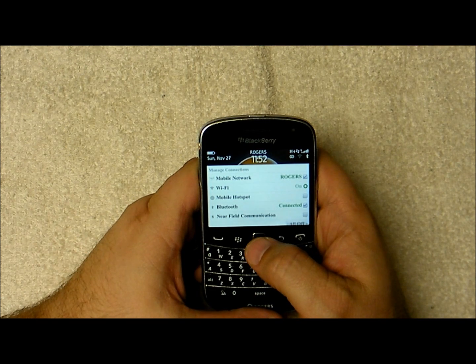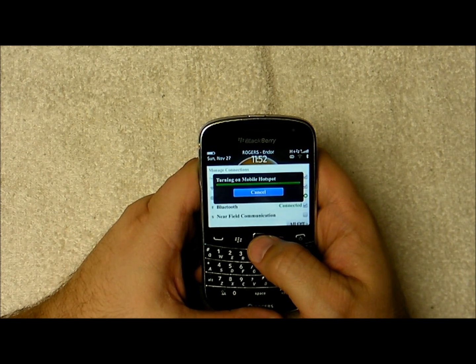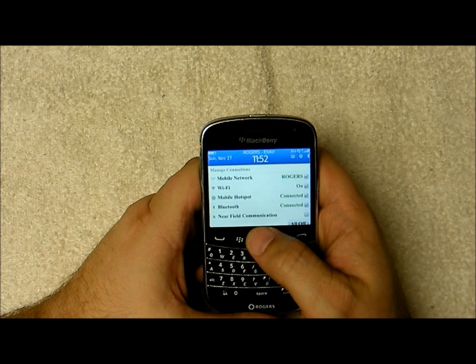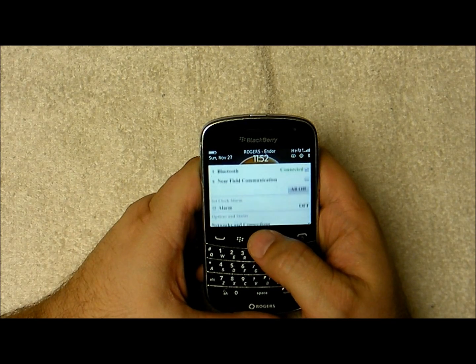That enables the Wi-Fi antenna on the phone, and then once that's enabled we can go ahead and click on mobile hotspot. Now because I've already set up the mobile hotspot before, there's no way to reset that without wiping the phone, and I don't really want to do that.